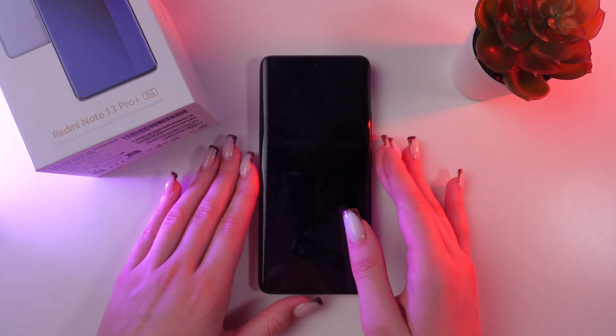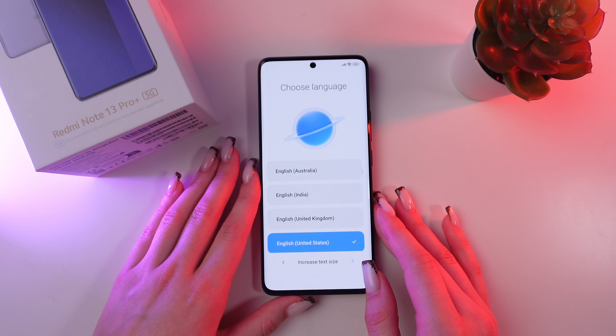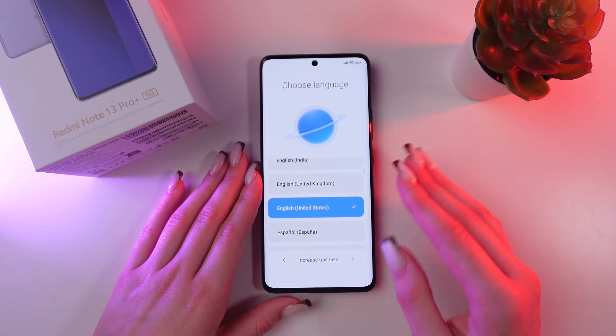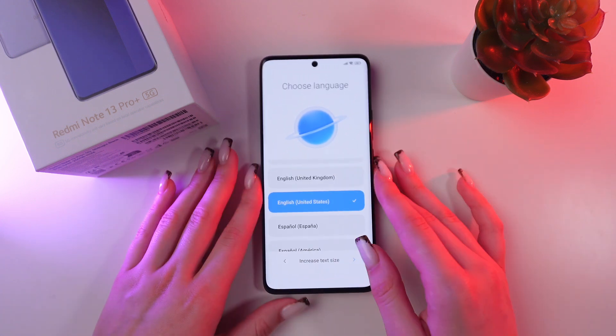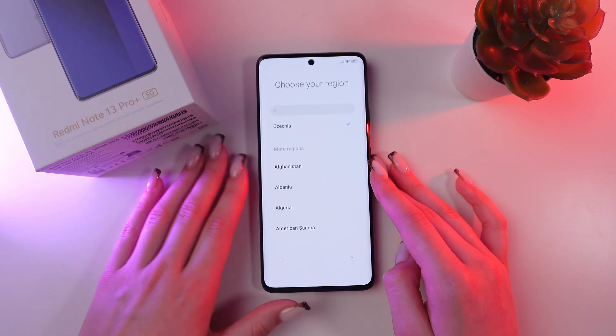Firstly, let's wake up the phone by clicking the power button and just click this arrow. Now we are going to choose a language for our phone. I'm going to choose English, but there are many other languages from which you can choose whichever suits you best. And just move to the next step to choose your region.